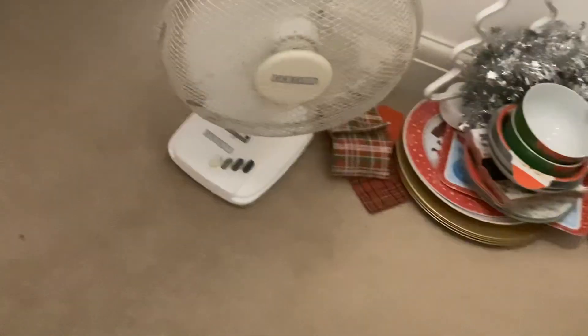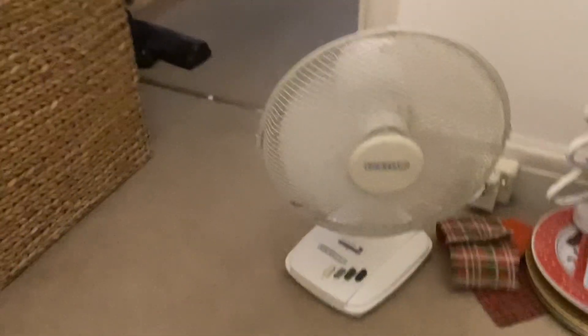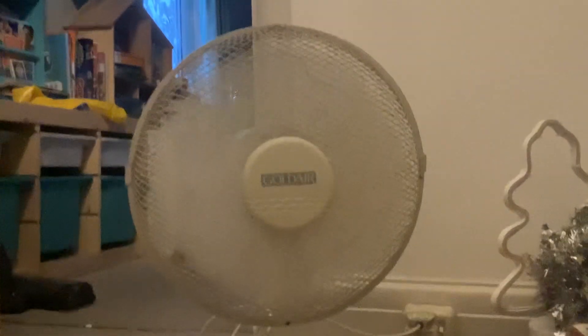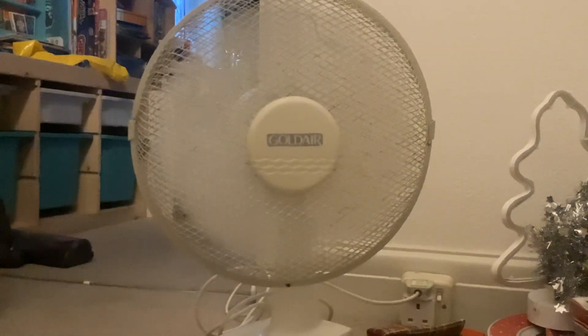Let's try it on speed 1. The oscillation is on. It sounds a bit like a vacuum cleaner, like the one in my room. Now speed 2. I don't think it wants to oscillate. We can try the oscillation after — I'll put it on speed 3.